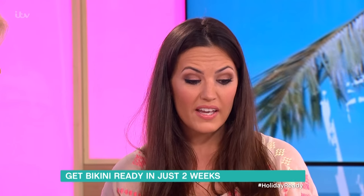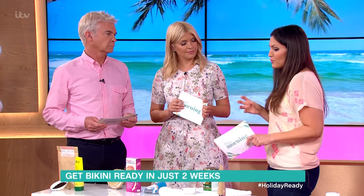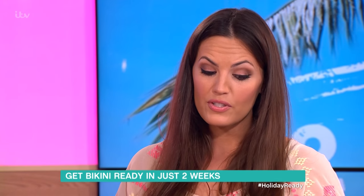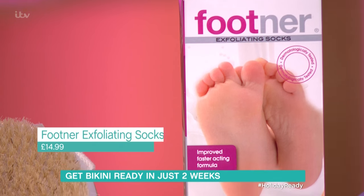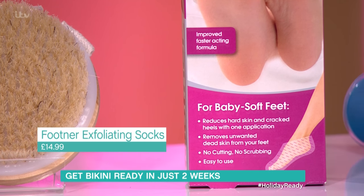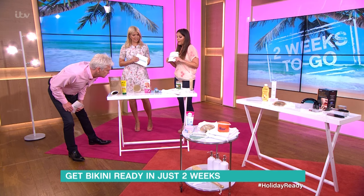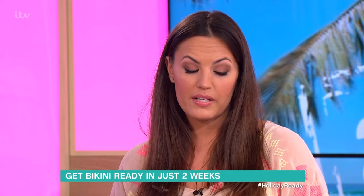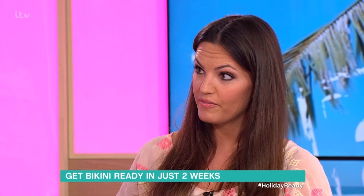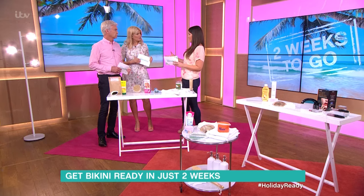Moving on to feet — our feet have been in shoes and boots for six months and we need to get those tootsies sandal ready. A great product are these foot exfoliating socks. They're just like a little sock, and you slip your foot into them, leaving them on for an hour — fantastic if you're at home watching your favourite TV programme. Do only leave them on for an hour, as the gel is what exfoliates the skin, and then you wash it off.